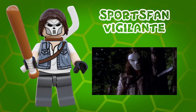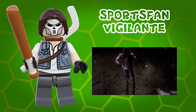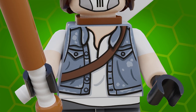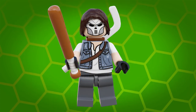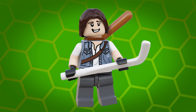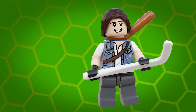Instead I've based this minifigure on my favorite version from the live-action 1990 Teenage Mutant Ninja Turtles movie as played by Elias Koteas. He has a double-sided torso print with dual molded arms plus hip printing and a double-sided head print so you can choose between masked or unmasked. For accessories he has both a LEGO hockey stick and a LEGO baseball bat, as well as a special brick-built neck attachment to hold one of them on his back.